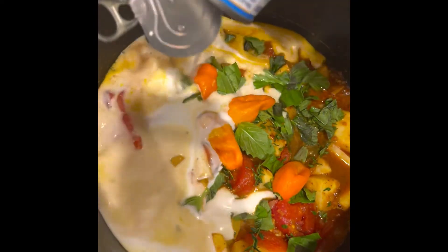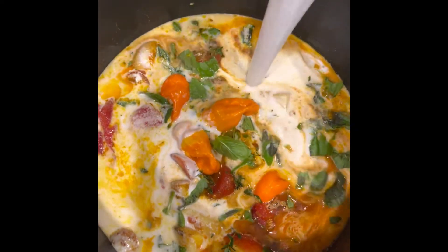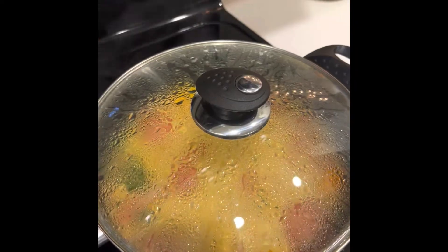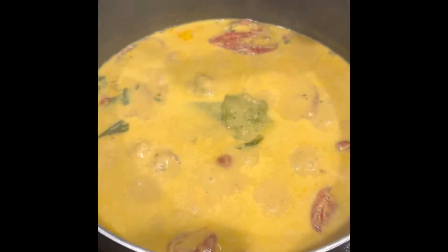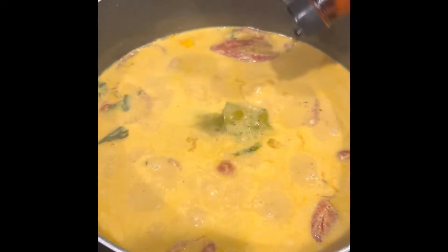Then I'm just going to add like three cans of coconut milk. This will add some nice flavor and texture. It already smells so good. You're going to add some bay leaves and some fish sauce. Now that don't necessarily smell good but it tastes good.